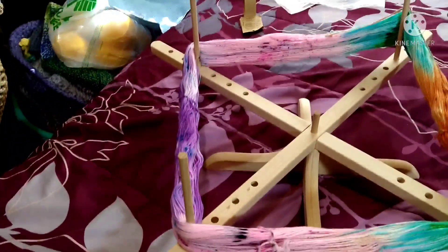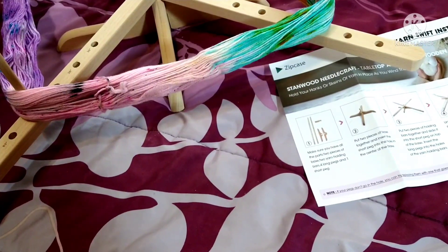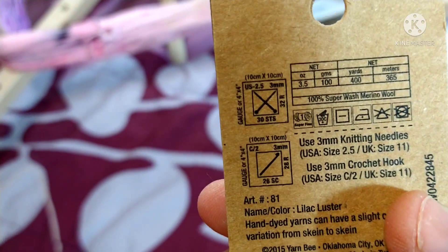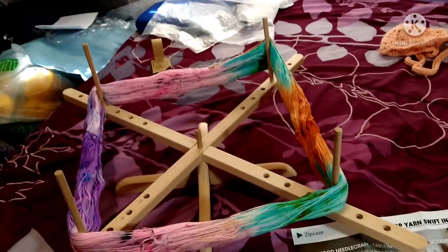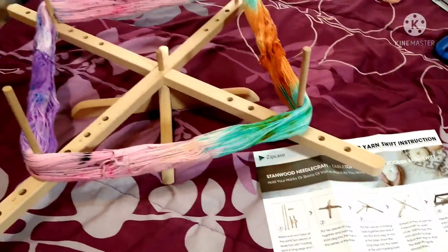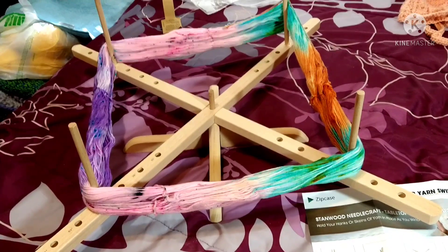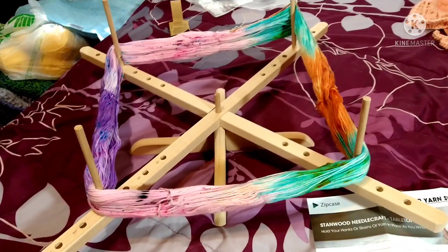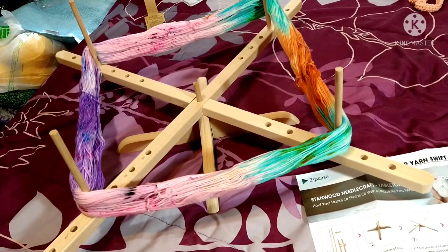So this was the yarn I bought at Hobby Lobby — superwash merino wool, I think it's fingering weight, maybe number one. I haven't worked with number one too much. Anyway, I'm gonna set it up with my ball winder. My son — I sent my daughter-in-law the link to Amazon where it was — and I decided to go with this one because I can never get a hold of the table. My husband and my grandson take it over.